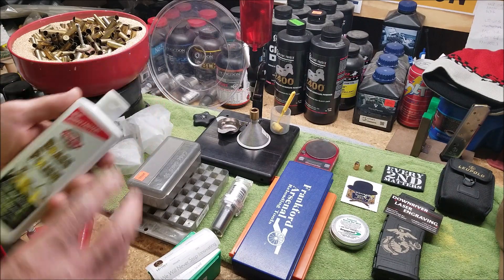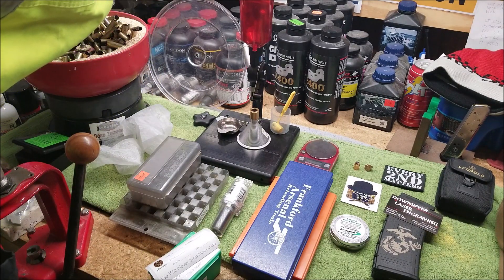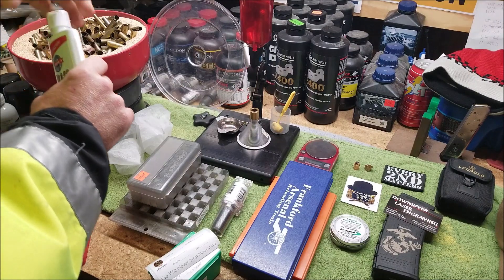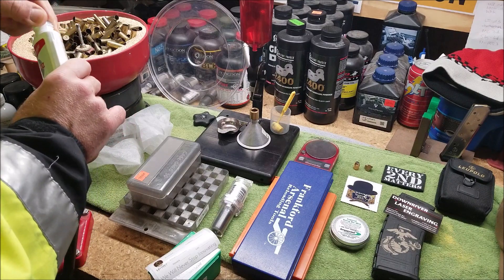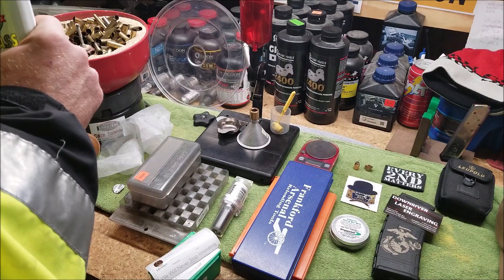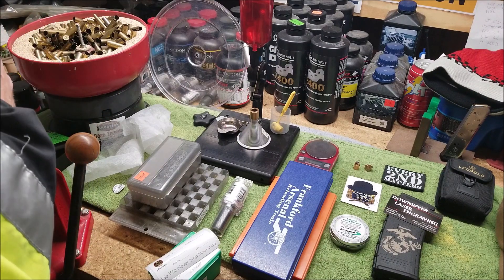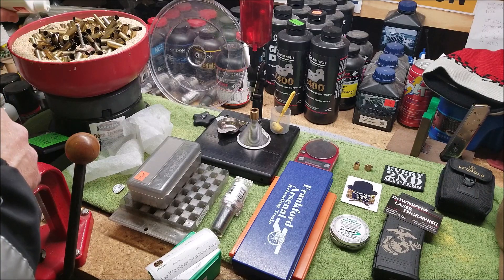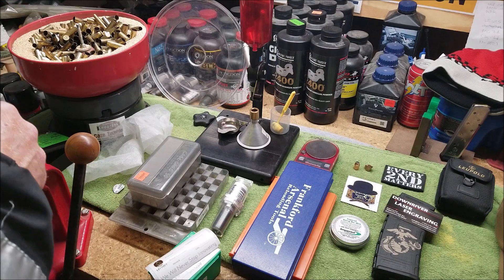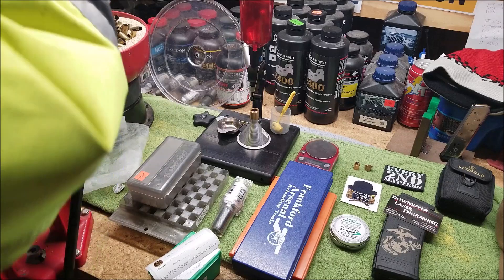I'm going to use this Hoppe's brass polish — it's the first time I've used this brand. There was a seal on it I didn't even check for. I put a little bit too much on there — that's way too much. Too much isn't going to hurt it, but I'm going to take some old dryer sheets and add those in.